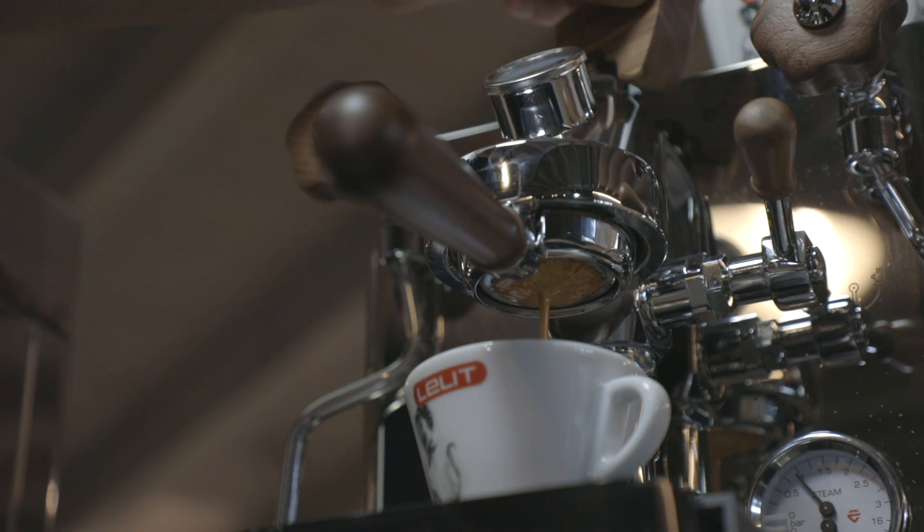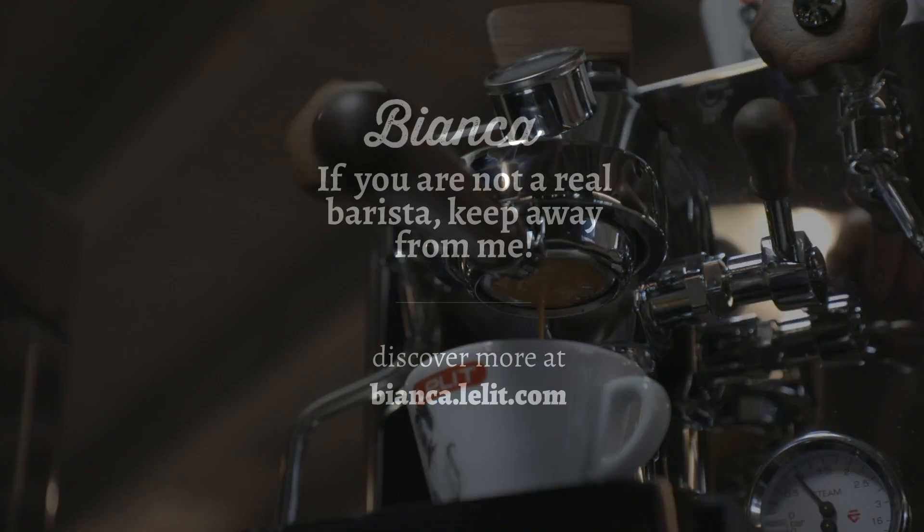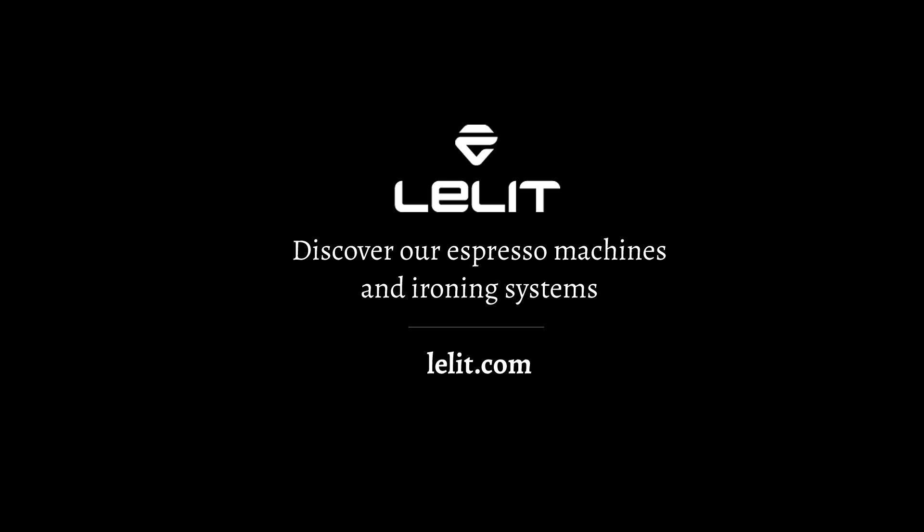With such a machine, coffee connoisseurs can experiment as much as they want and can express their competence in terms of coffee extraction at their best. We'll see you next time.